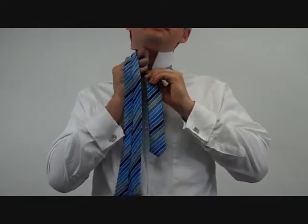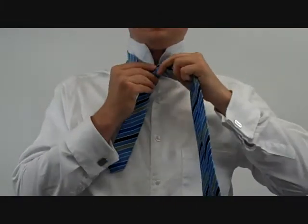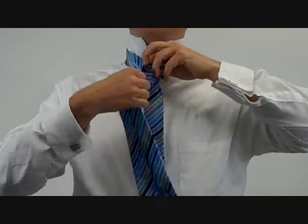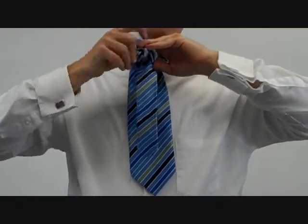To start out, take the wide end over the narrow end, bring it under to the right, and over to the top. Under to the left, over to the right, under to the left again, over to the right one more time, hold your finger in place, and pull the knot through.